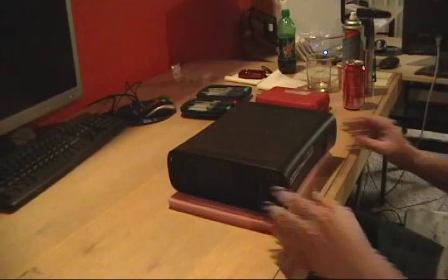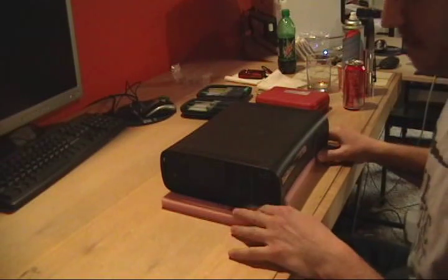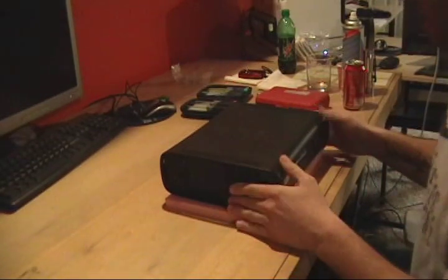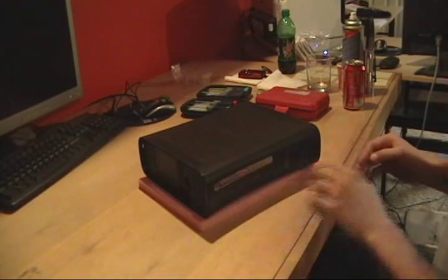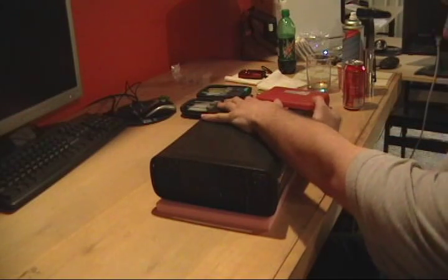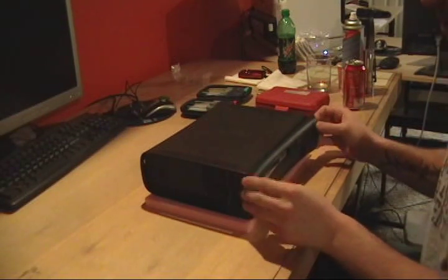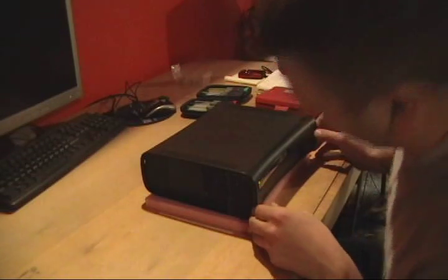I generally like to put the stuff I'm working on on something soft — I've got a foam pad here. First thing we need to do is put your fingers back on this side and just kind of pull and pull out the face plate. Should come pretty easy. I always wiggle — don't force something if it doesn't need to come.